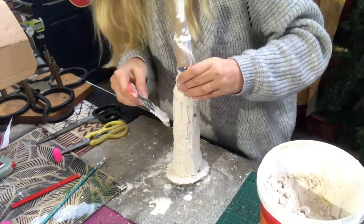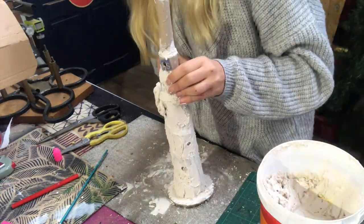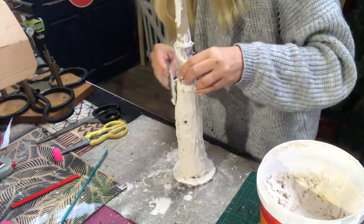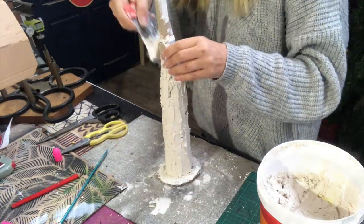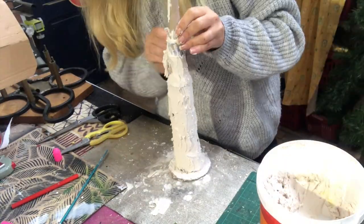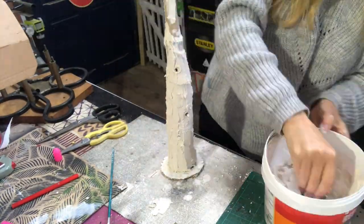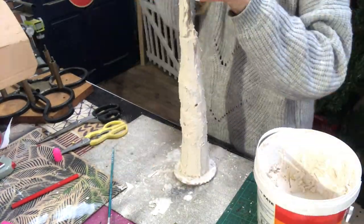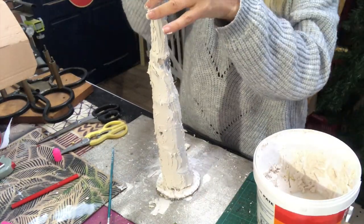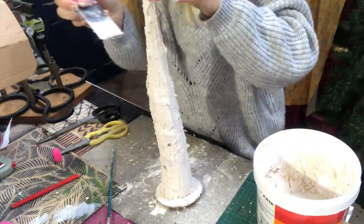I did make some holes in my trees because at first I was thinking about putting in some fairy lights or something to make them glow a little bit in the evening, but in the end I did not use them for that. So that's why you see me poking a little bit in the spackle. I let my trees dry overnight.